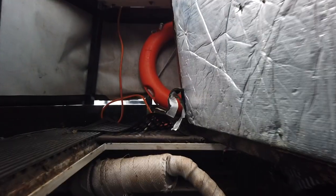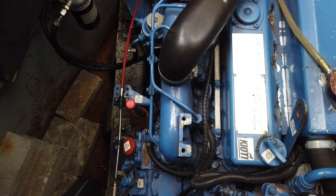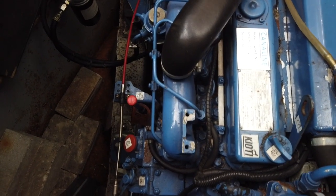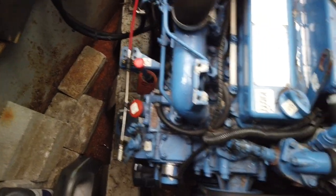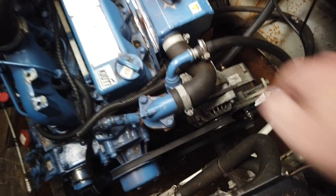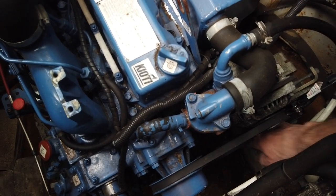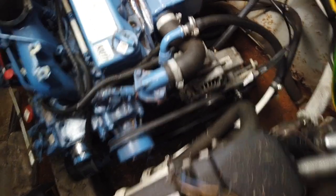I've just checked the oil and the water. Oil and the water's fine, but that fan belt works a bit slack, so I'm going to see if I can find some tools.